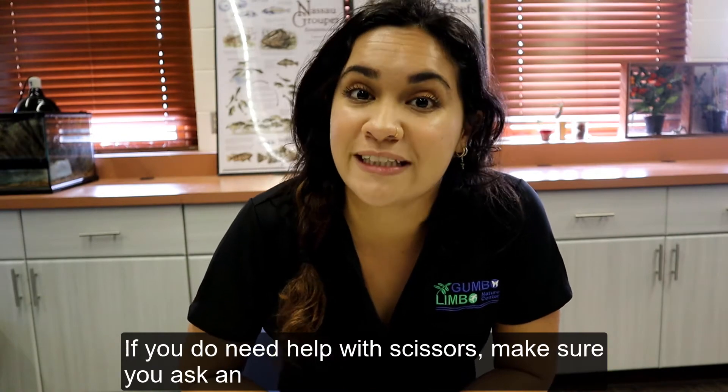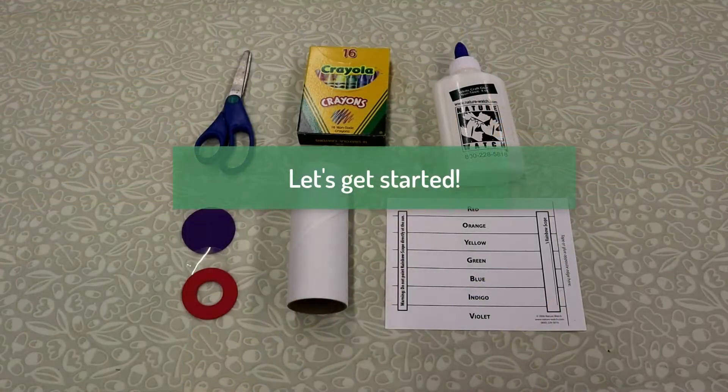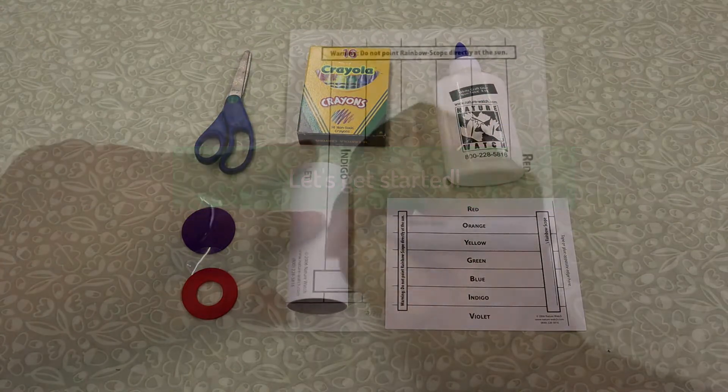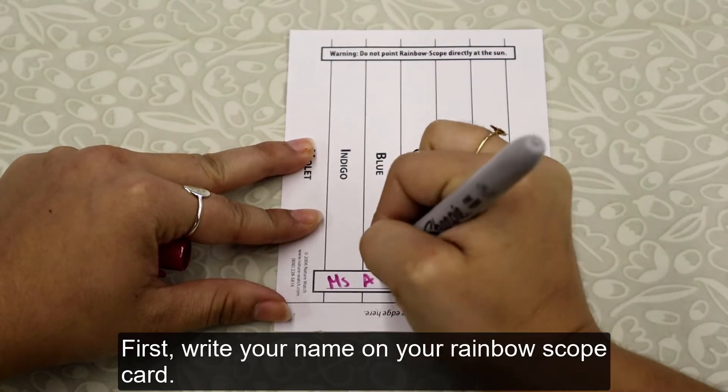If you do need help with scissors, make sure you ask an adult for help. First, write your name on your rainbow scope card.